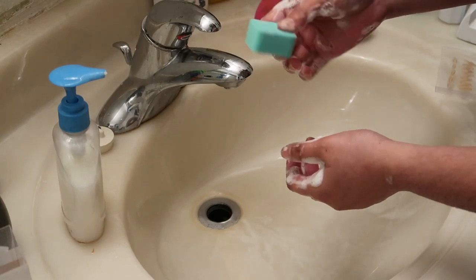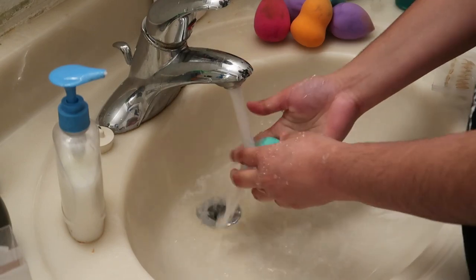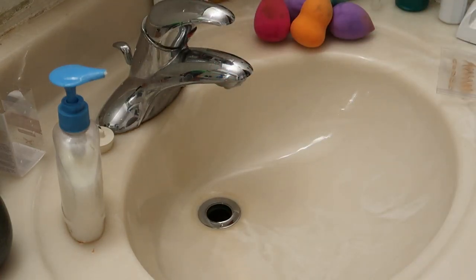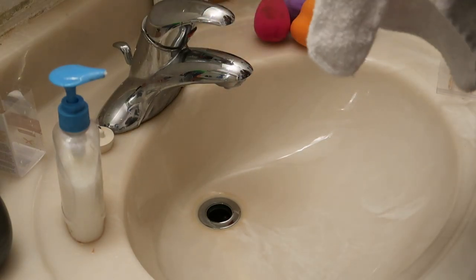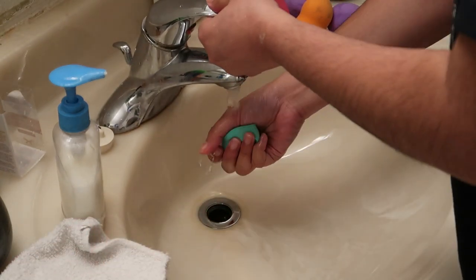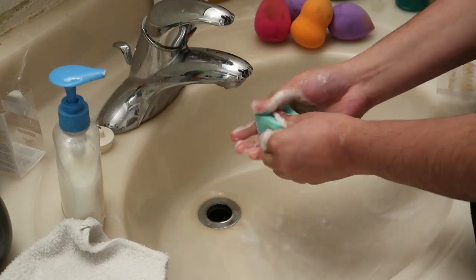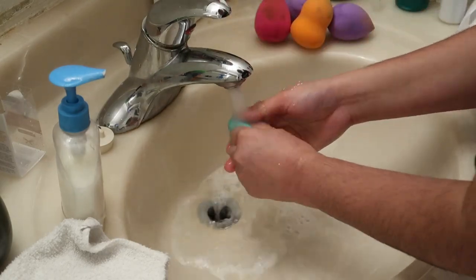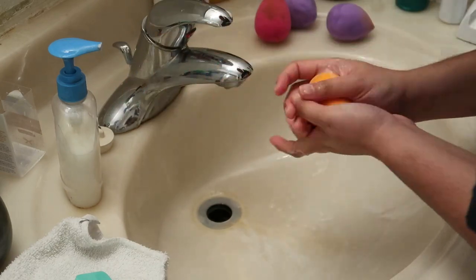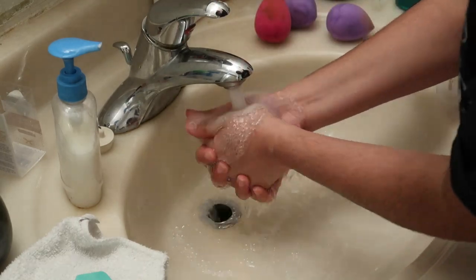Kasi, etong sponge na to, sa powder lang kulang ito ginagamit. Feeling ko malinis na sya. Kuha tayo ng face towel — ganun kasing ginagawa ko. Lagay ko sya dyan sa gilid. Para nga lang tapos na sya. And repeat lang natin.